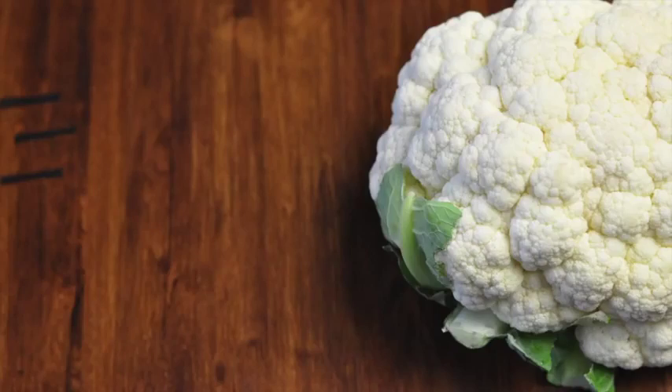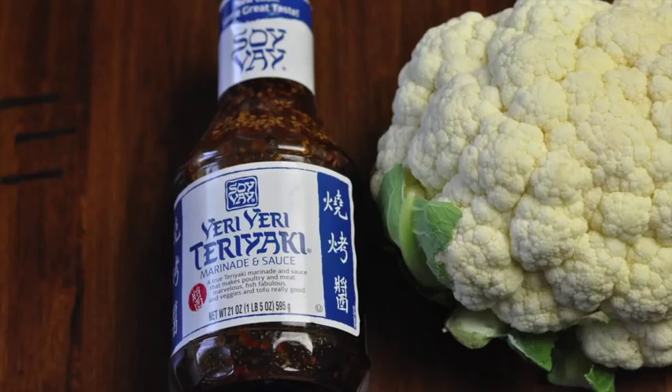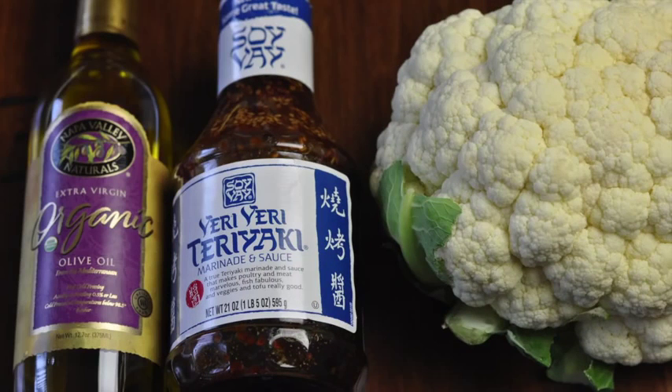What you're going to need is one head of cauliflower, you're going to need some Veri Veri Teriyaki, and some olive oil.